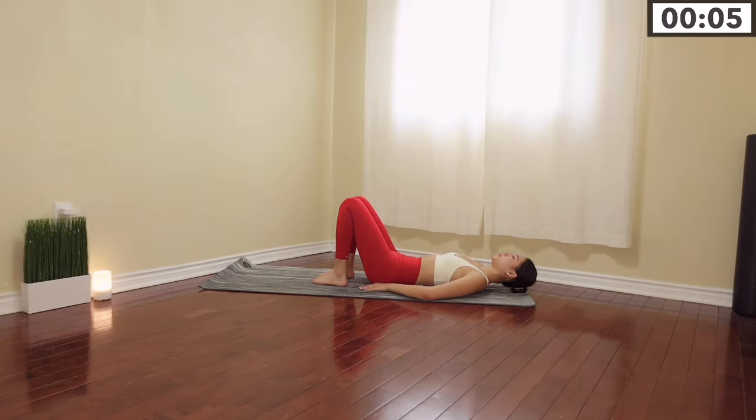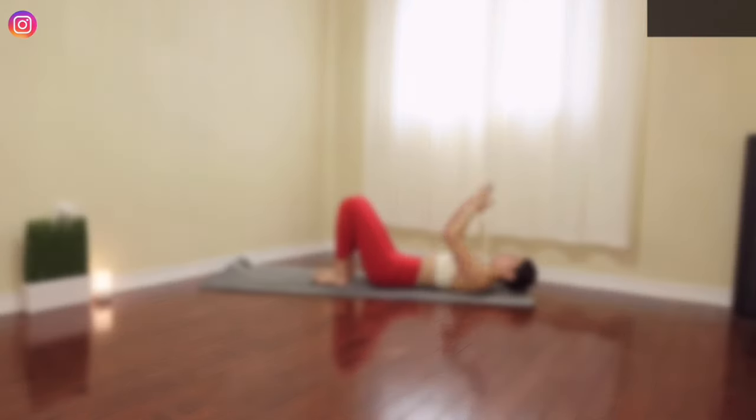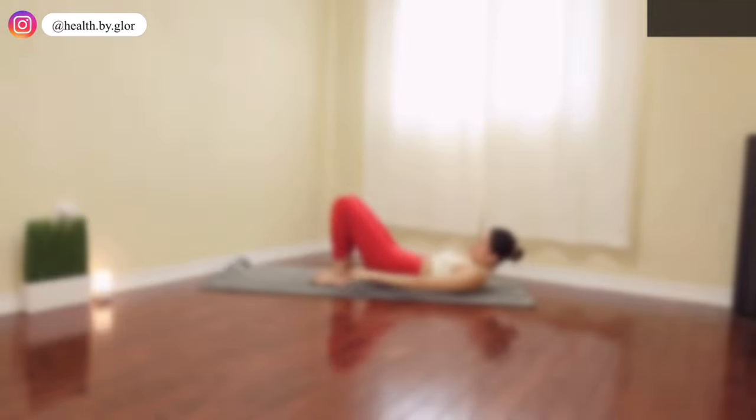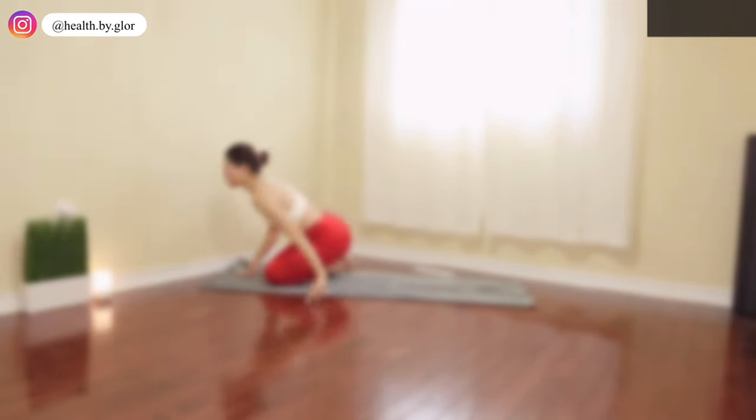Great job guys! You guys have absolutely killed this five minute lower abs workout. If you enjoyed it, make sure to give this video a like and subscribe to my channel to see more short and effective workouts like this — I'll see you in my next one, bye!